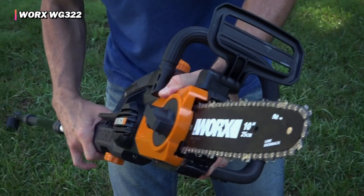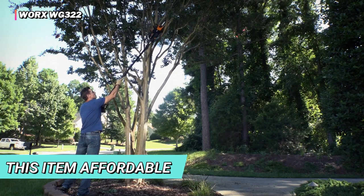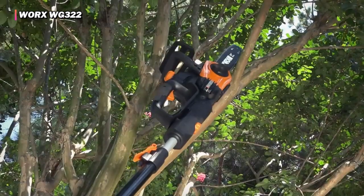This model is also quiet, which is ideal for residential or workshop settings. Finally, it is affordable. These tools can get very pricey. If you don't need the extra bar length, battery life, and power, then there's no need to drop the extra cash on a super high-performance model.